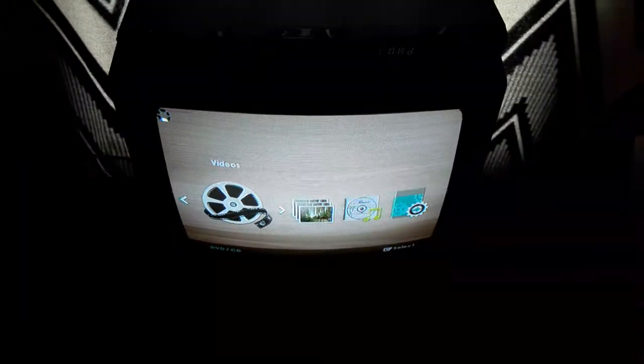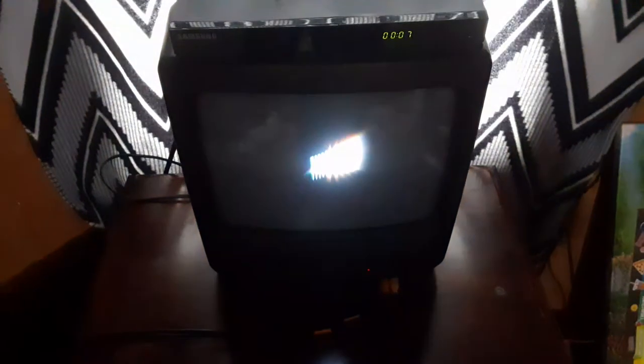Last but not least is Cloudy with a Chance of Meatballs, which has the Sony Pictures Home Entertainment logo on it. Here's the Sony Pictures Home Entertainment logo, recorded on the VCR TV. Sorry if this video is taking so long, because I'm having a hard time putting the disc back in. And yes, it's in widescreen — the Sony Pictures Home Entertainment logo on this DVD player. That was the Sony Pictures Home Entertainment logo, recorded on the VCR TV.